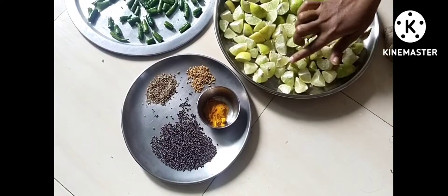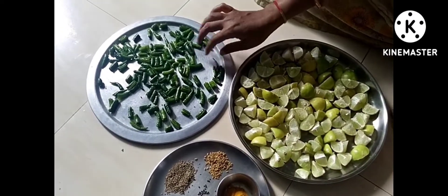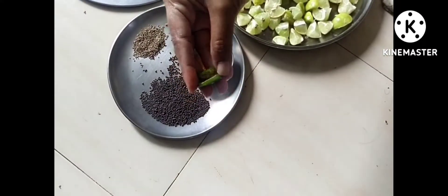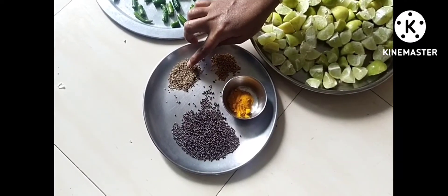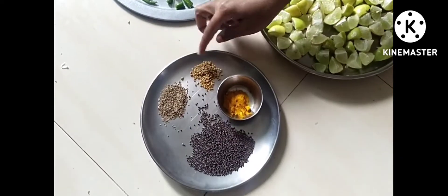I have taken 10-20 lemons for a lemon pickle. I have taken 20-25 lemons for a half. I have cut them from the beginning. I have also taken a lot of jamun.